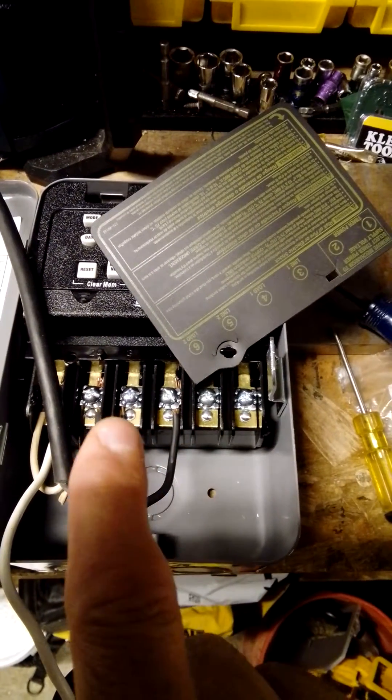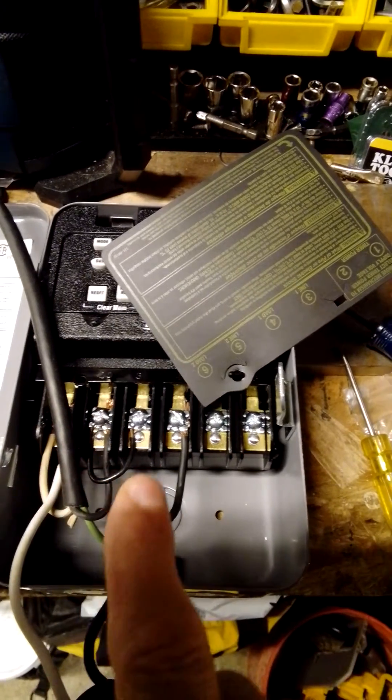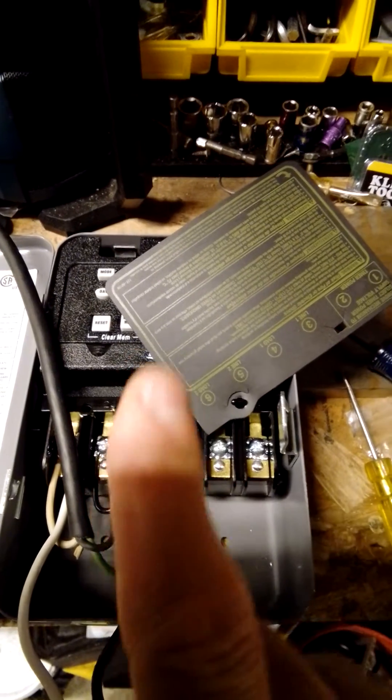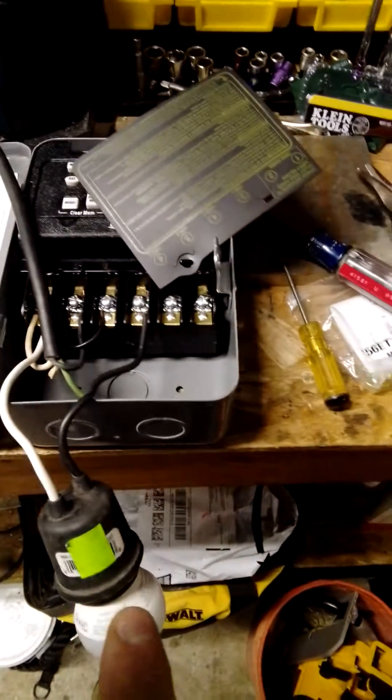I'm only going to use circuit one. You've got your line here, you've got your load here, and you've got to have a jumper to power this side. That jumper is going to bring power over to the first circuit. And then when the time clock turns it on, it's going to continue on. In this case, I'm going to test a light.